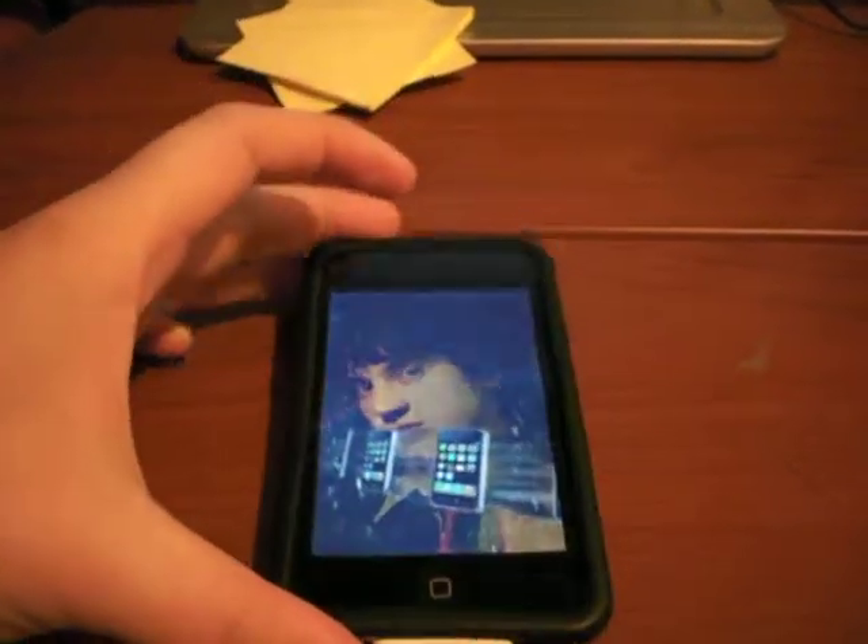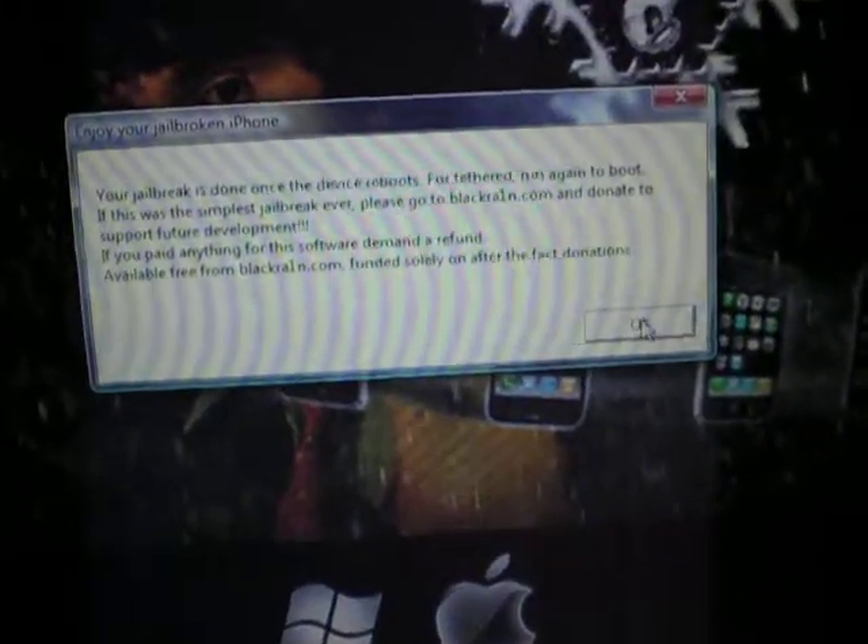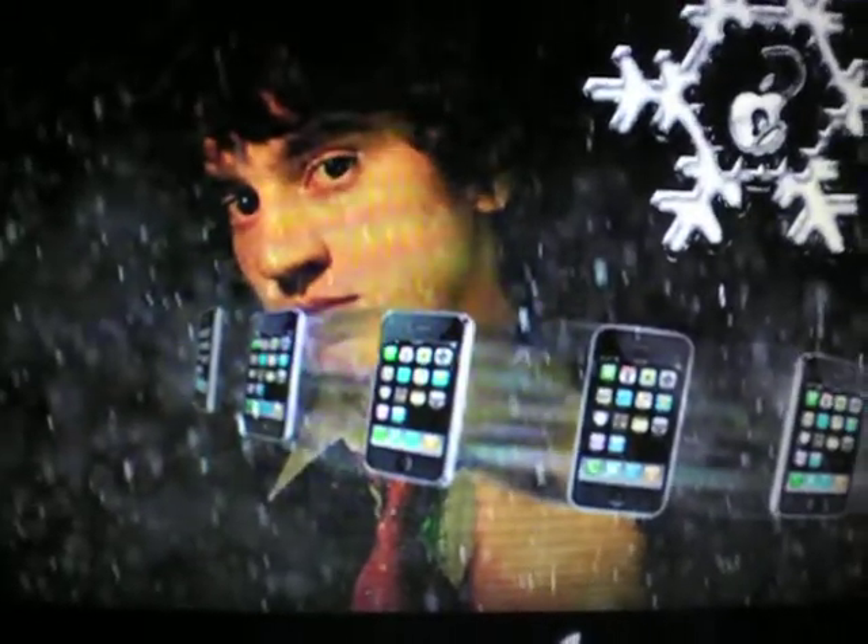So yeah, it's currently jailbreaking — well, rebooting, whatever — it's currently doing that again. So it's going to say 'enjoy your jailbroken iPod' and whatnot. It's going to say 'waiting for the reboot.' So I'm just going to wait for this.